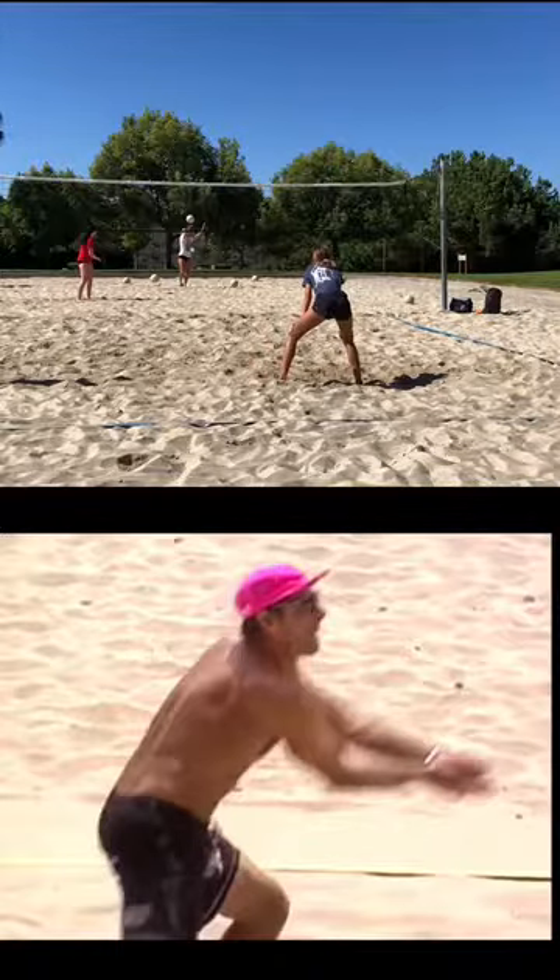Ava's on the other side ready, and you're relaxed, focused on your knees. As she's getting ready to serve, you come off your knees.